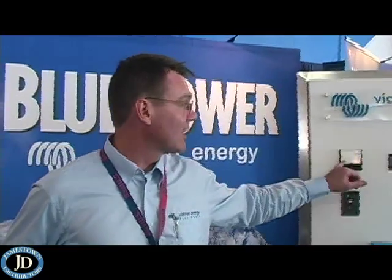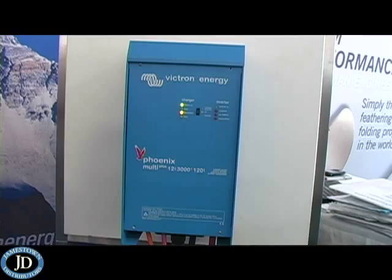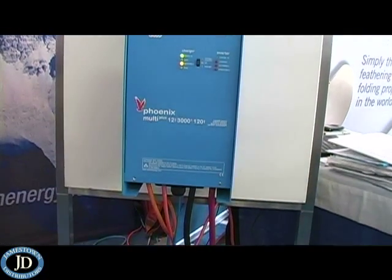We've got AC power coming in, AC power going out, and what this unit does is it synchronizes its inverter power with your incoming shore or generator power, supplementing the AC output if your shore or generator doesn't have enough power.